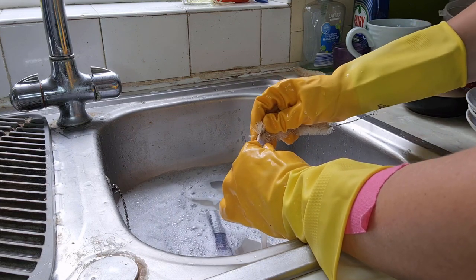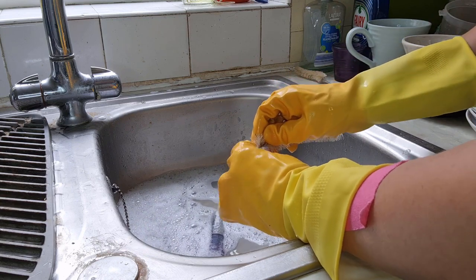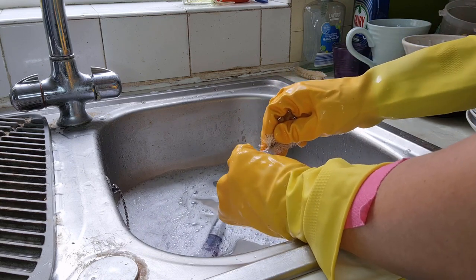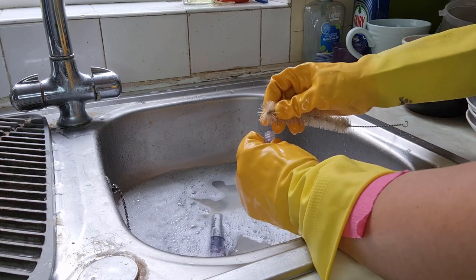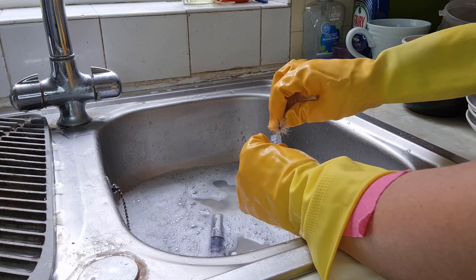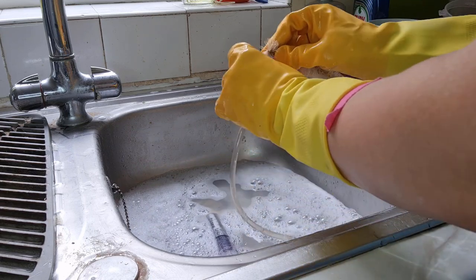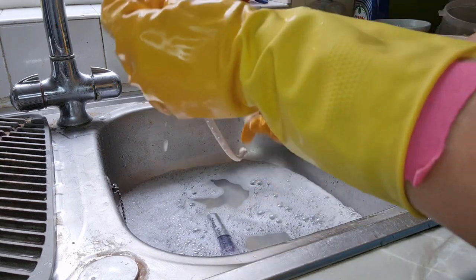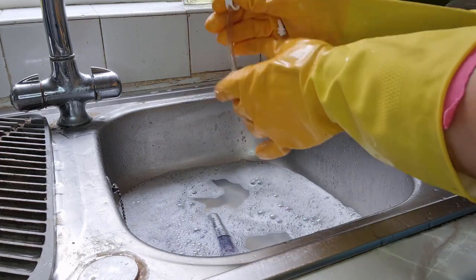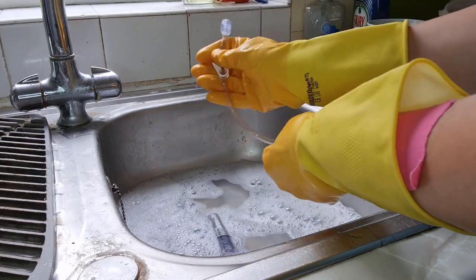And finally, tip number five for cleaning the feeding tube extensions, if you need to, is to put it in a sterilizer fluid. Here in the UK we have a cold sterilizer called Milton. It can be bought as a fluid or as a tablet that you dissolve in water. Some people whose children are very immunocompromised just let it soak in Milton afterwards.